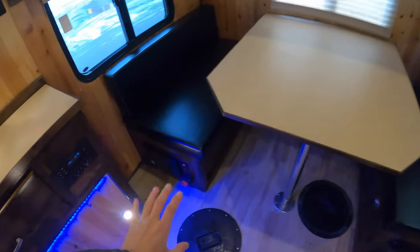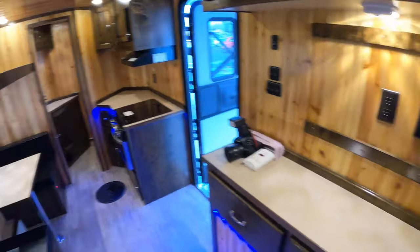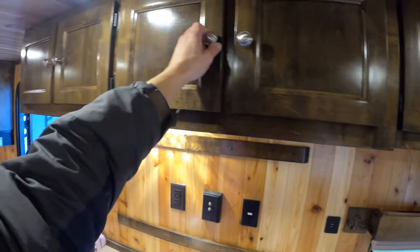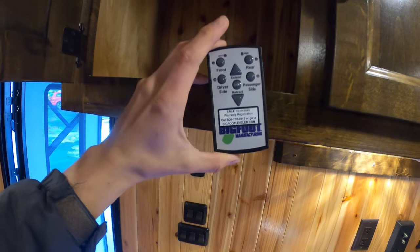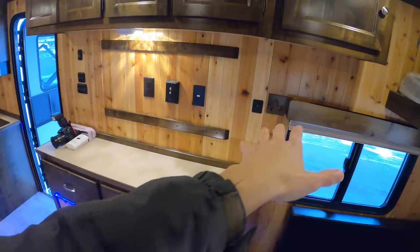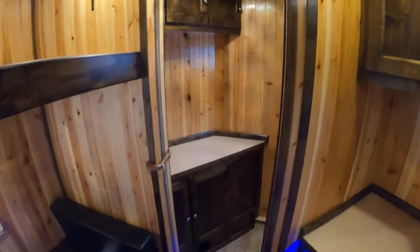Starting back here, you've got a nice big dinette that folds down to a bed. Conveniently located battery disconnect along with a voltmeter — this will come equipped with two batteries back here and a separate battery toward the tongue for the hydraulics, so three batteries total. There's also a ton of storage — it's almost overkill, but you can never have too much. With the hydraulics on the outside there's a 19-inch difference, so you can park on a slope, lift one side up, and be level — another thing the competition isn't doing.